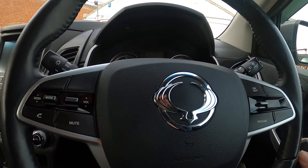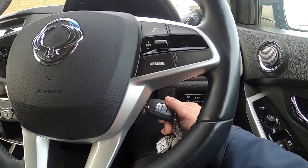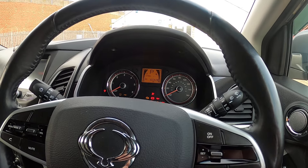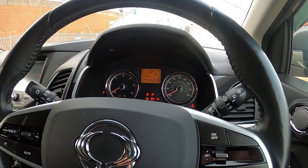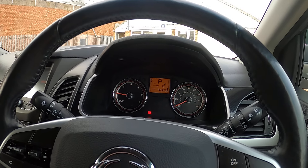Now we'll just have a quick demonstration. Put the key in, put on the brake, turn the key and let it all light up. Twist it and you're away.